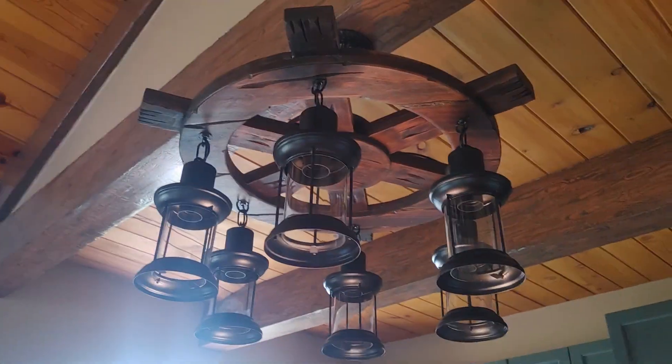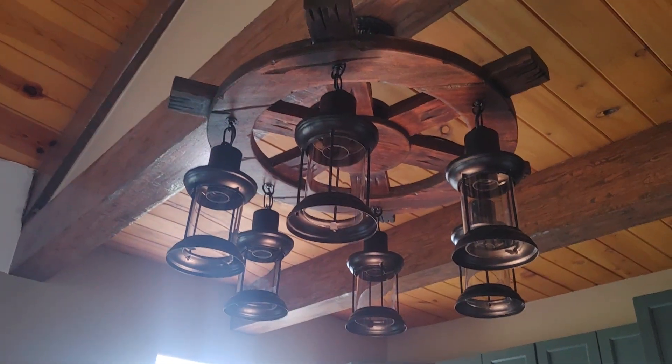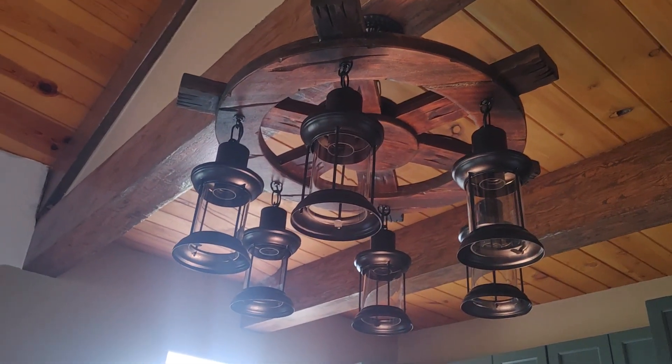It looks pretty badass. I think it'll look great when the lights are in it. Over and out.